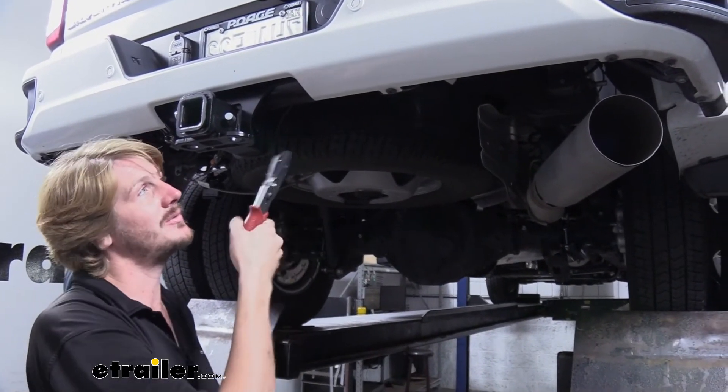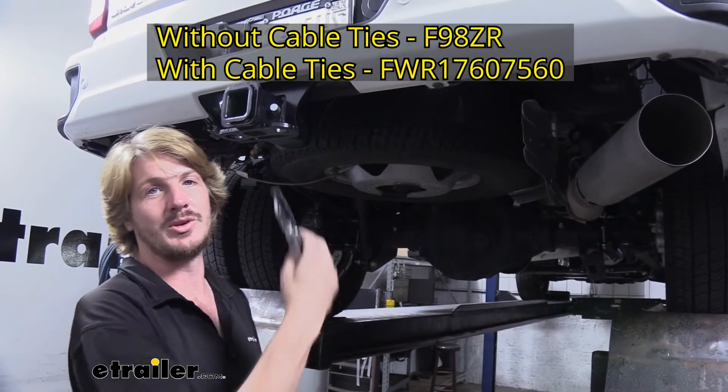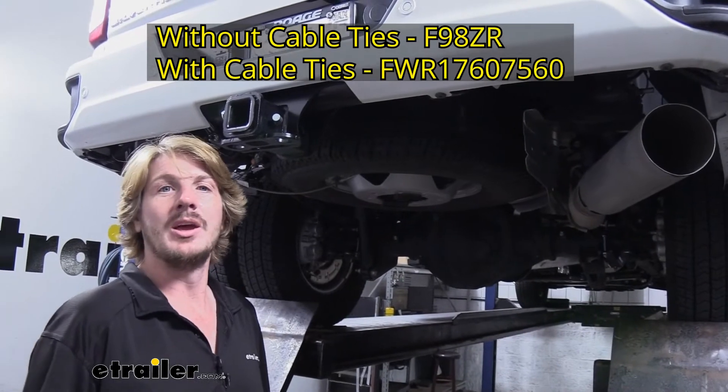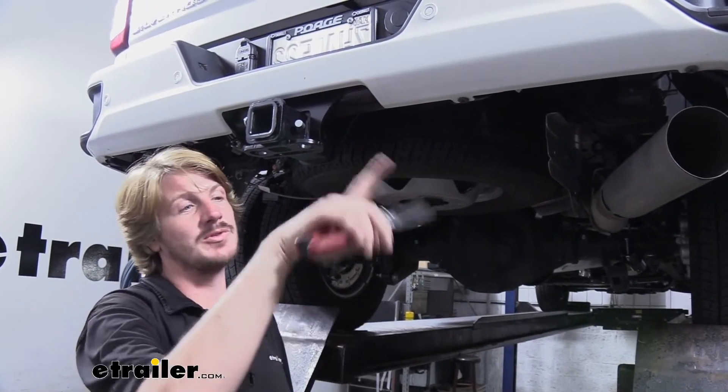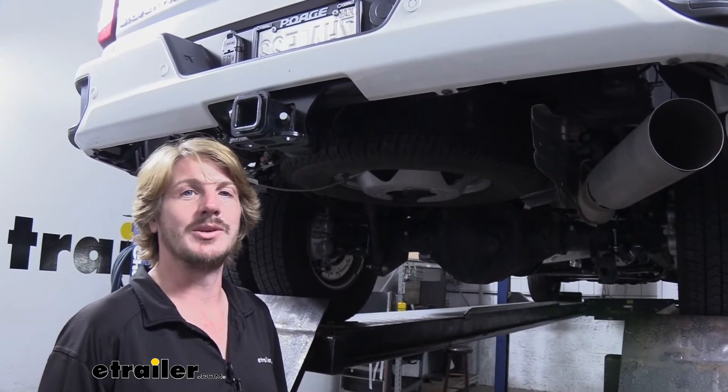You can either drill into the vehicle to mount them, or you could purchase a mounting bracket — we've got them available here at E-Trailer, so you can just attach it right to your hitch without having to modify the vehicle. Your airline is going to come as one giant long loop of airline and the ends are pre-attached to it.